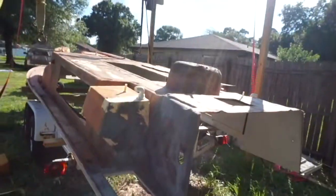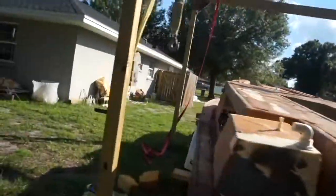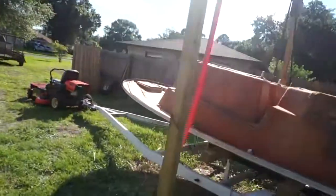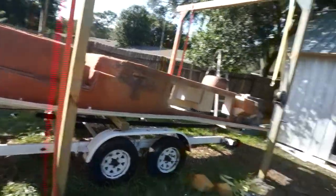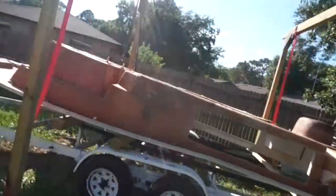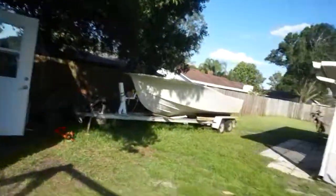All right, there it is. I got it on the trailer, I got it braced. I'm going to brace it some more, but for right now this will do. I'm going to get the hull over there and move it underneath the gantry.